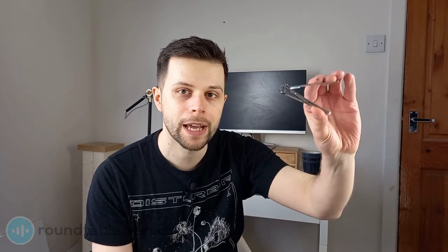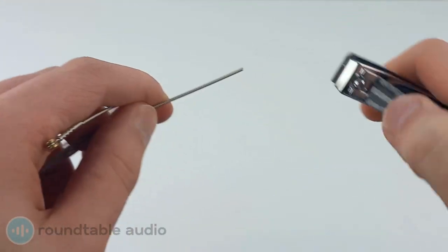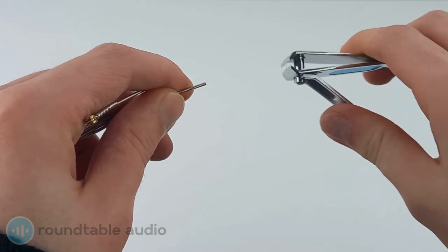First up we have nail clippers. Most people will have a set around, and I found that they're surprisingly useful at cutting through guitar strings. Make sure that they're heavy duty clippers though. These are actually my top pick for a DIY string cutter as they worked really efficiently.